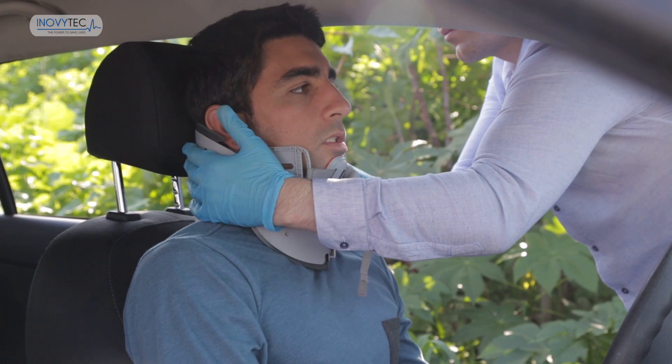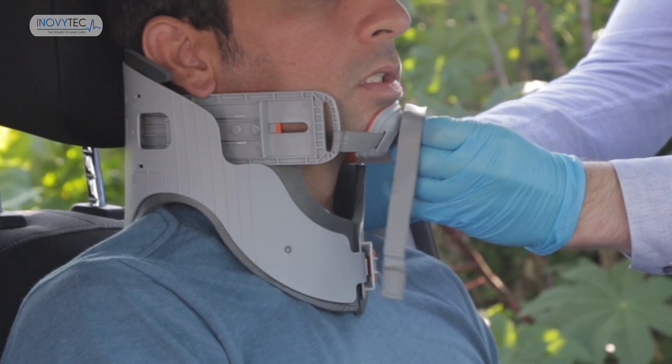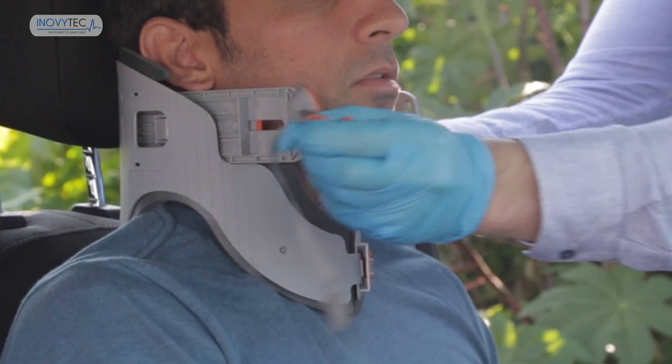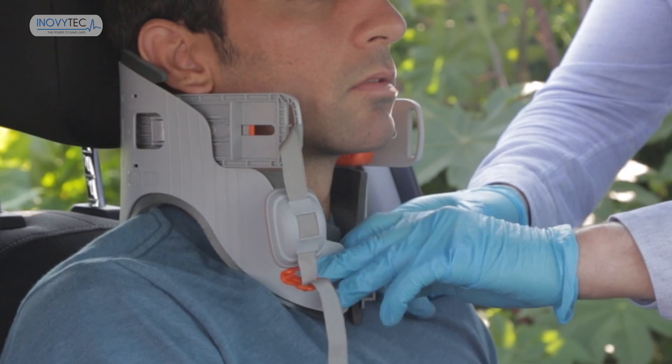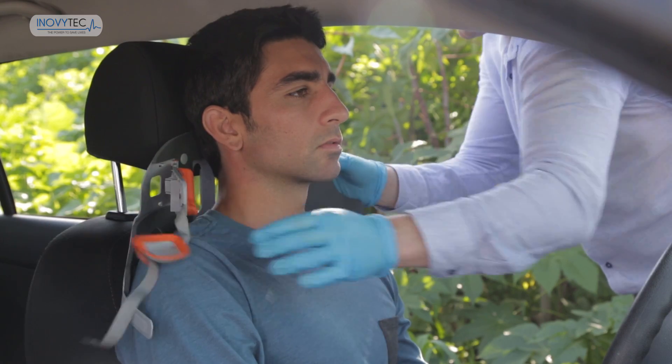In order to remove the Lubo, release the strap and detach the hook from the left arm. Then pull the collar locker gently out and pull the locker lead. The Lubo is now removed.